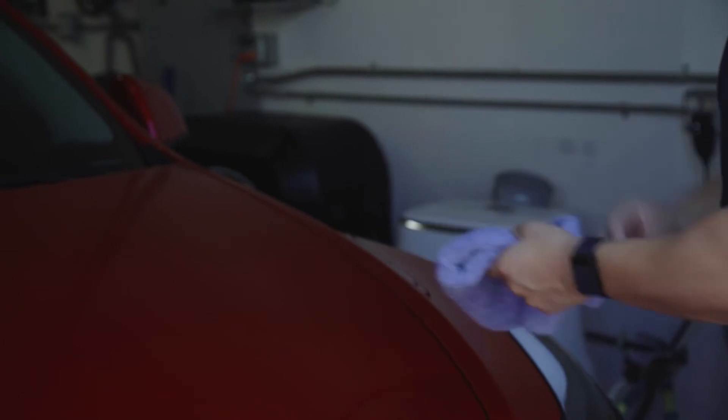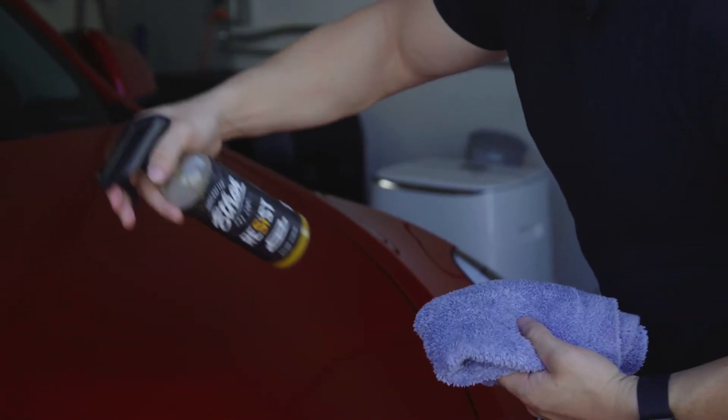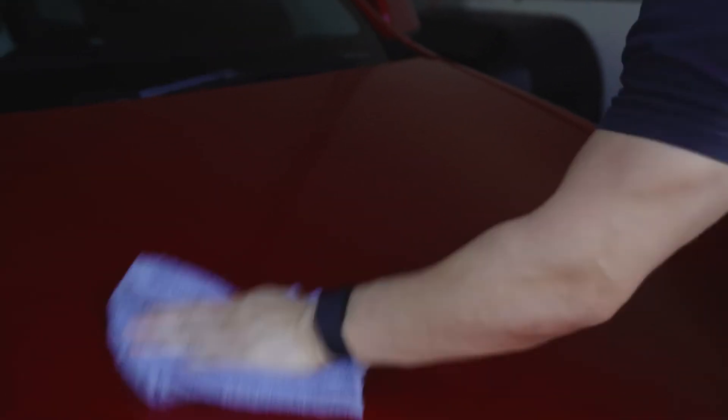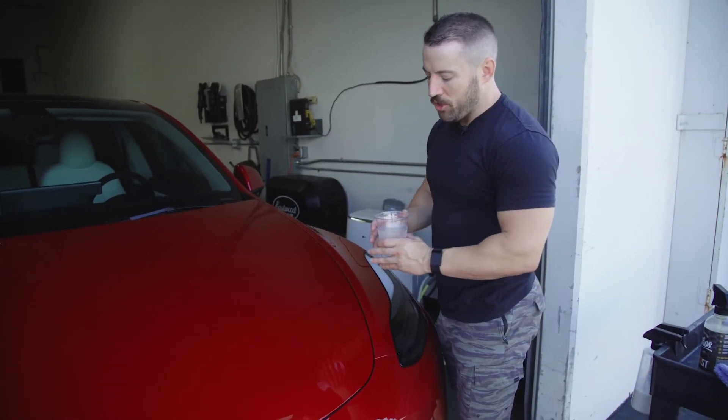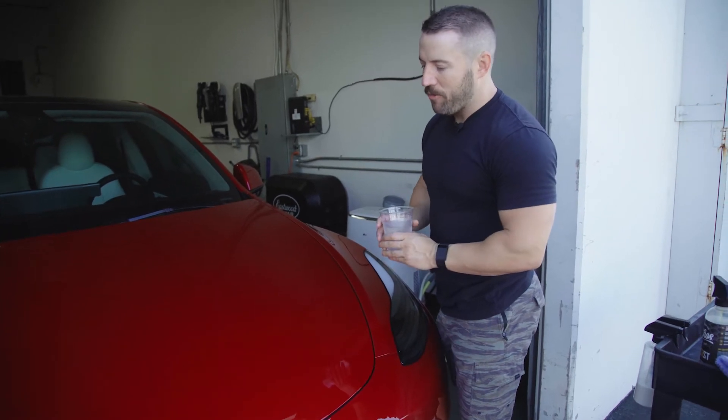If you're having any dry spots, you can flip the towel over to a new side, give it a couple more sprays, and just lightly polish away. So now we've applied Resist to this hood, and we're going to show you the water beading and hydrophobic effects of the product.